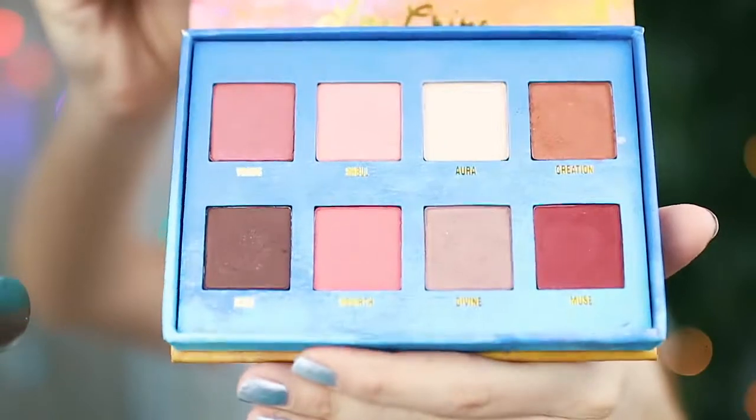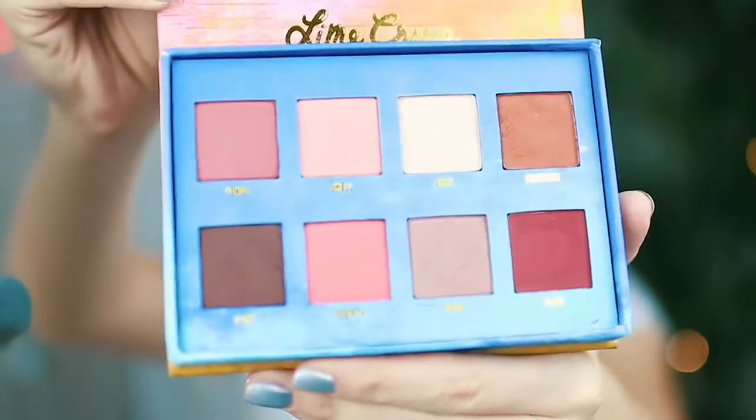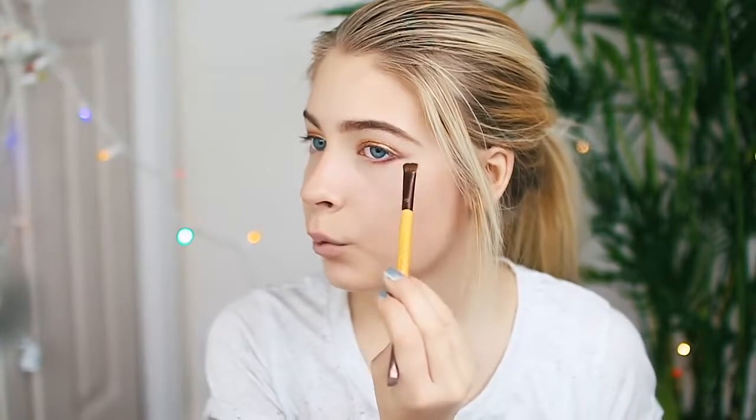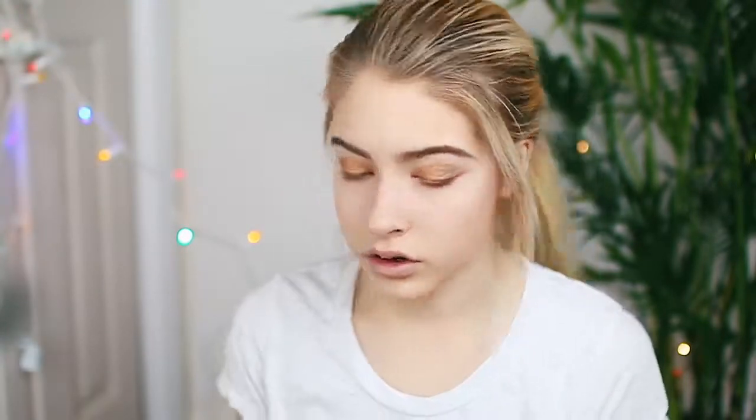Now I'm moving on to eyes. I'm going to use this eyeshadow I got in my Ipsy bag — I've never really heard of the brand but it's End Princess and it's called melting maple. Now I'm going to use the Venus palette — this is like the awesomest palette. On my lower lash line I'm going to use the color called muse, which is just going to add that pop of red holiday color. Then I'm going to kind of flick it out almost as if I have a winged eyeliner, even though I don't.